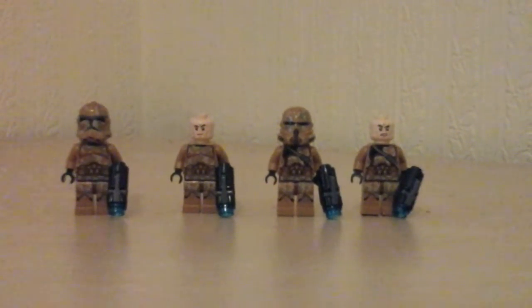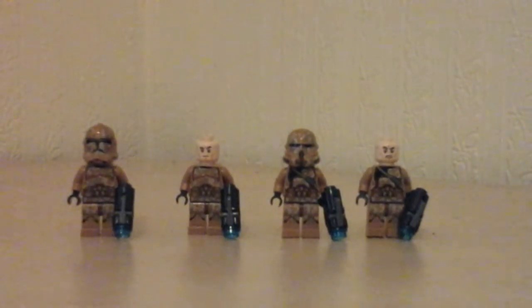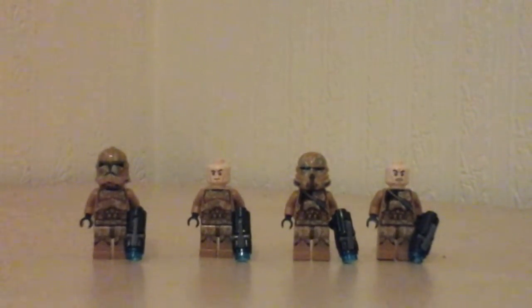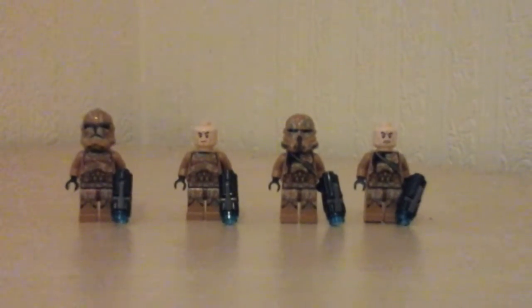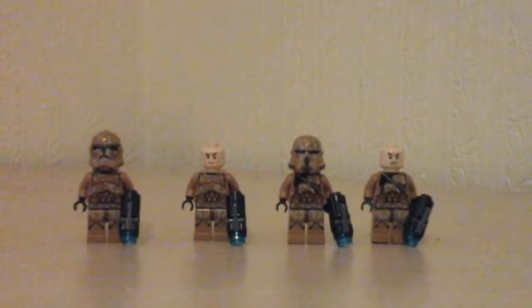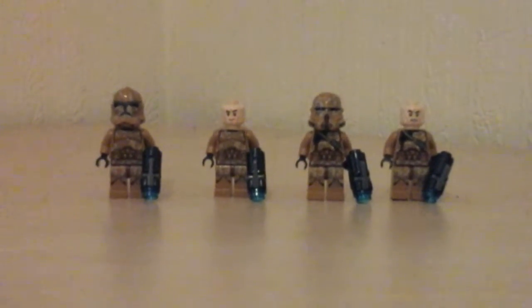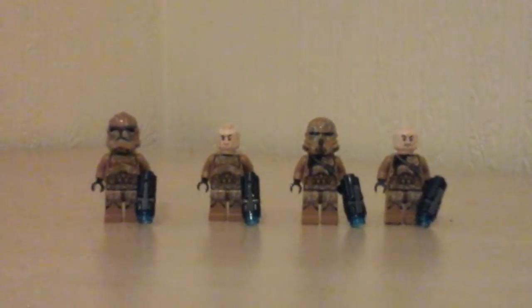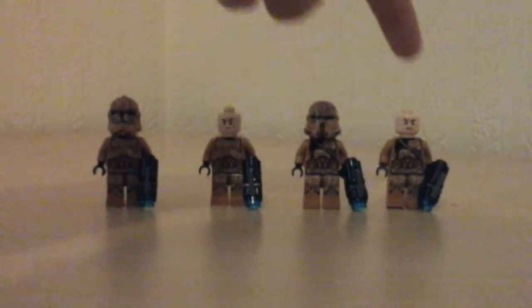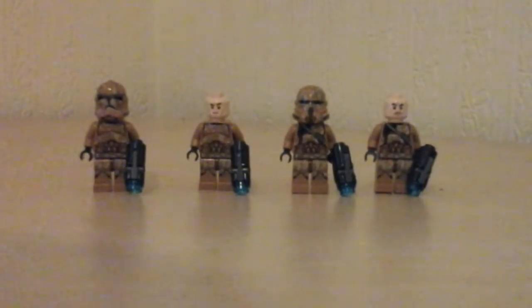These are the clone troopers without their helmets. You have two of each set of heads. You have two which are like nice and calm, feeling ready, and then you have more angry, 'let's do this' kind of face. You get two of each and you can put whatever face you want on each character, but it's up to you.